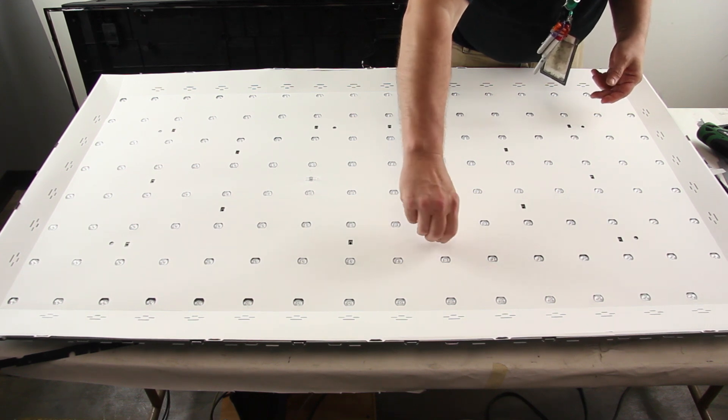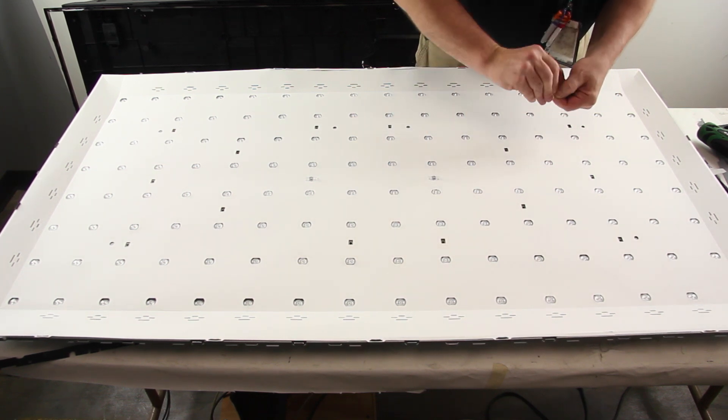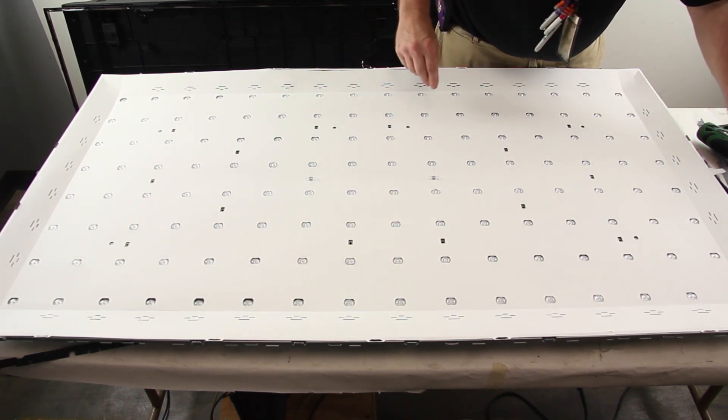Remove the plastic clips. When doing so, you may need to pinch them from the board side of the chassis to remove them.